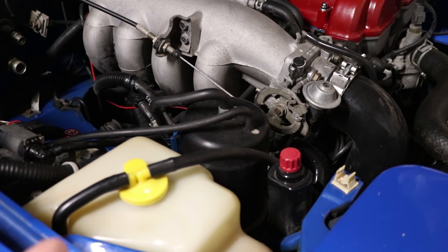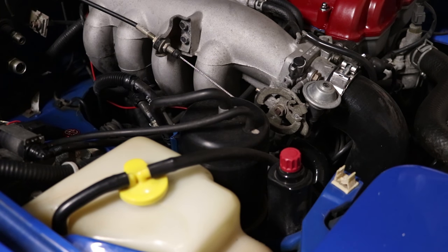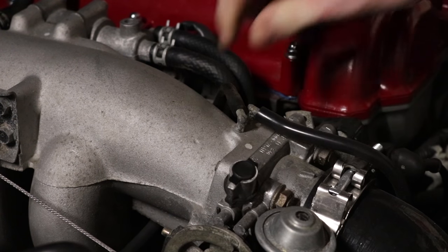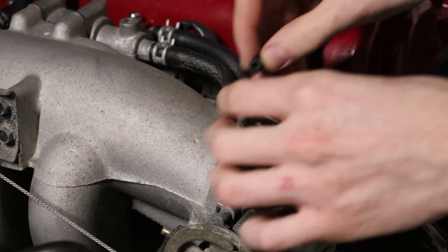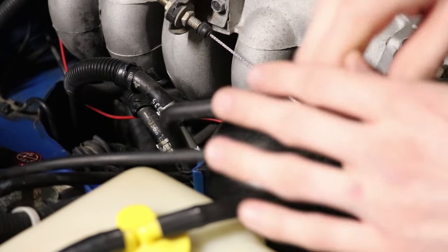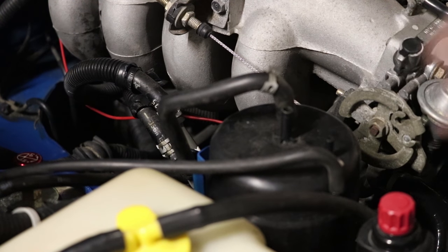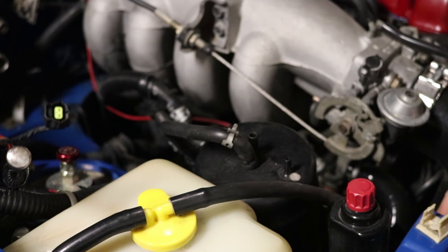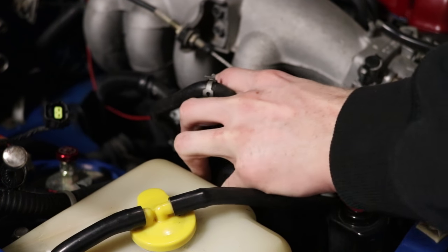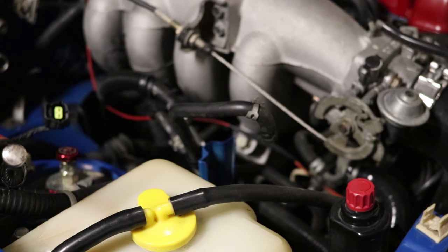One of the ugliest things about this engine bay is that black charcoal canister, and it's completely unnecessary — let's get rid of it. We start off by removing this vacuum line, which is not going to want to come off very easily. There we go. Go ahead and tee this baby off just like so. Remove that, remove that as well. And then there's one more vacuum hose you need to take off at the bottom. Once you get that off it should slide right up. And there you go — ugly big thing that's pointless is out of the way. There are still a lot of wires everywhere which bugs me, but it's a little cleaner now.